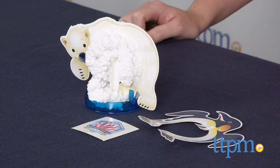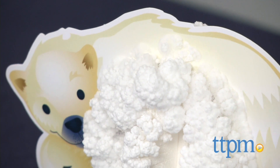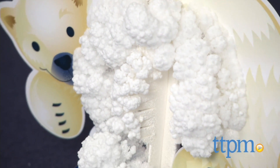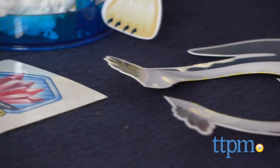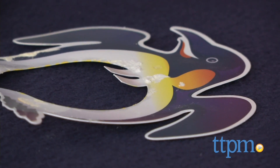This science activity kit lets kids grow a fuzzy crystal polar bear and a fuzzy crystal penguin. It's part of Thames & Cosmos' Spark line of science toys that offer fun, fast, easy and inexpensive science experiments.